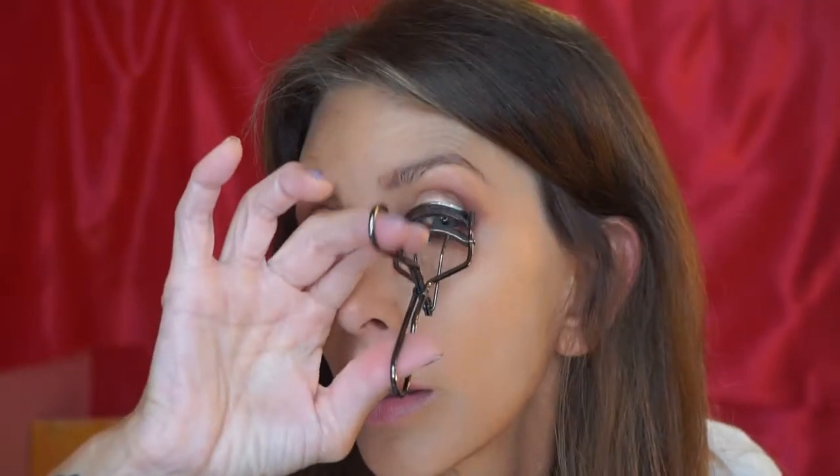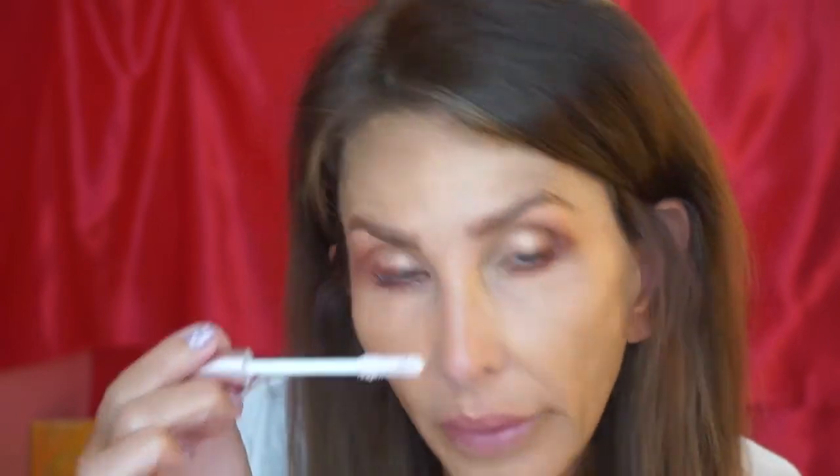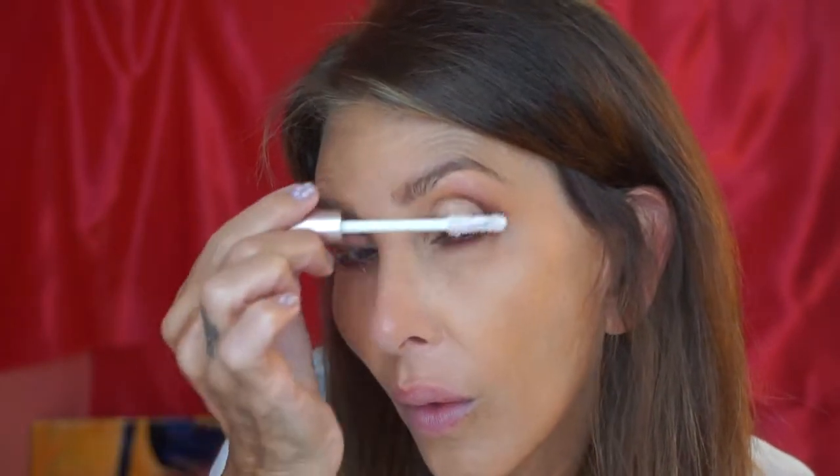All right, let's do some mascara. I'm going to curl my lashes first, then put on a little bit of Lash Paradise, then comb through them.